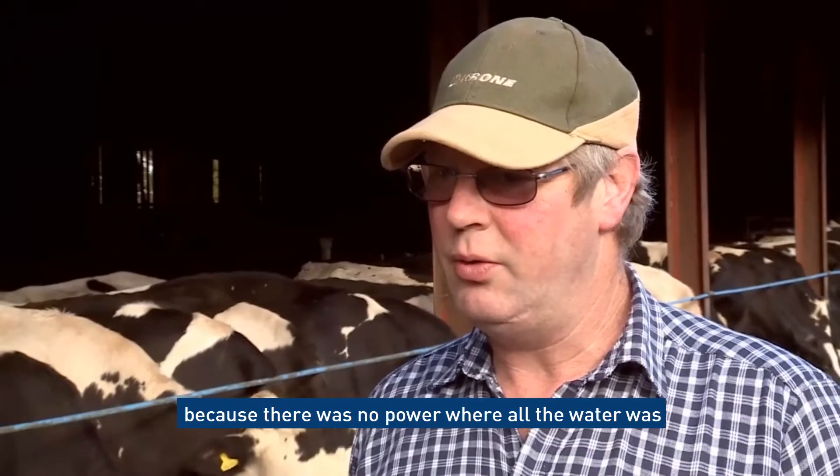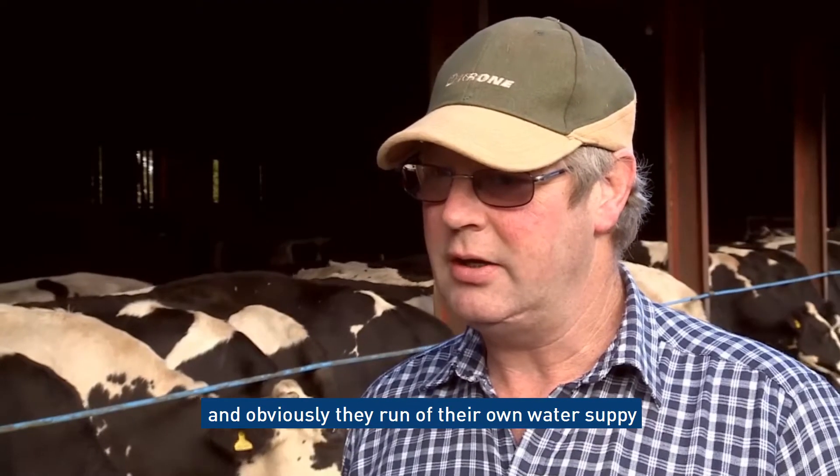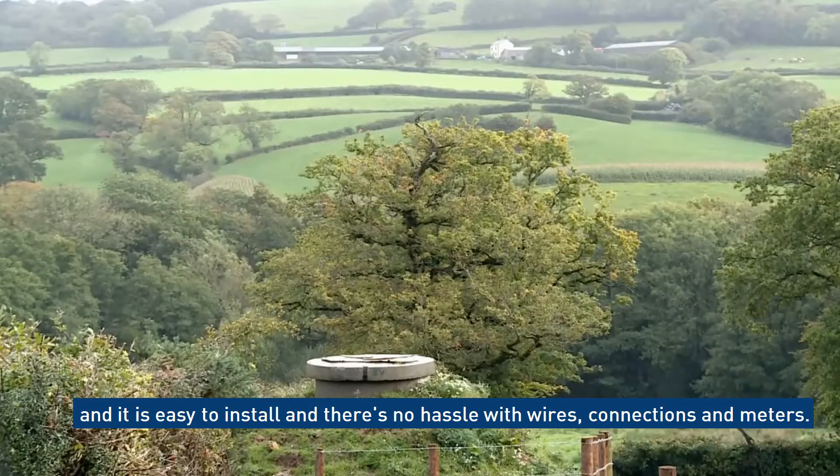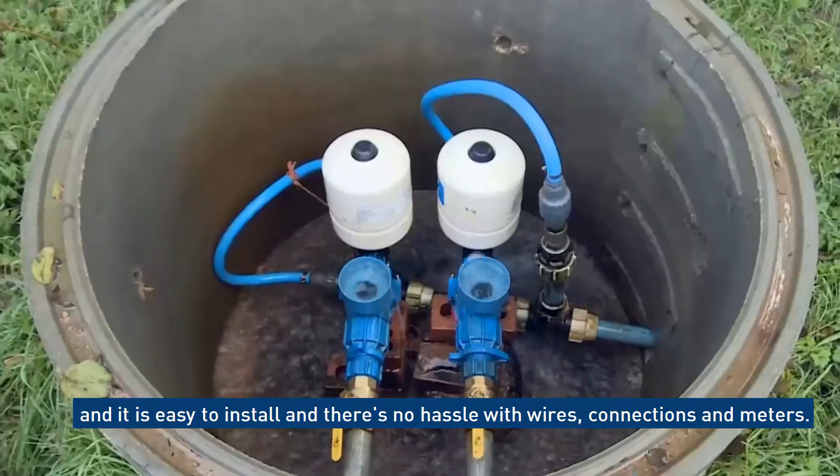We use the Papa Pump system because there was no electrical power where all the water was, and obviously they run off their own water supply. It's easy to install and there's no hassle with wires and connections and electricity meters.